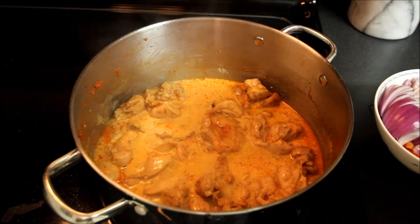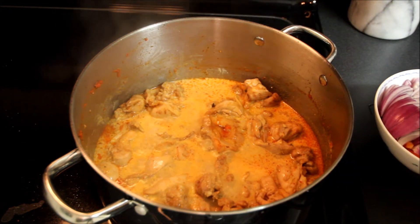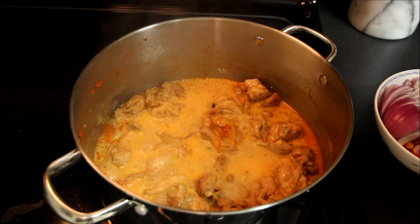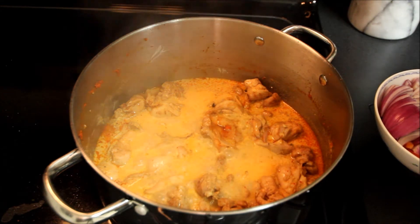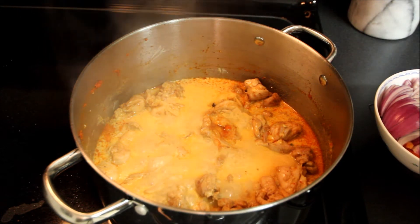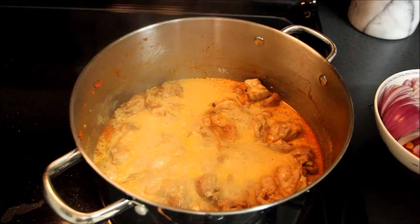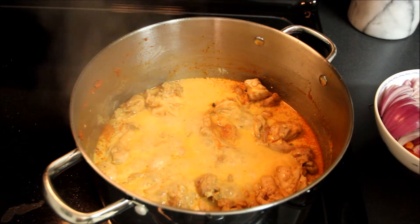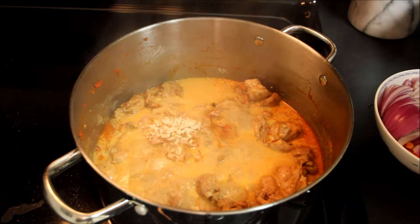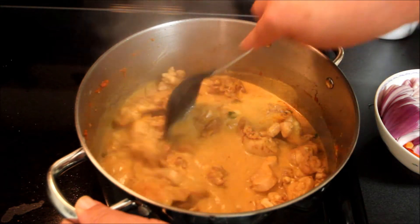As the chicken is cooking, I've got some peanuts I'm just going to crush up a little bit and add right into our cooking curry. If you're allergic to peanuts you probably wouldn't want to add this, but peanuts are traditionally added to Penang curry. Just crush them a bit — you don't need to make peanut butter out of them — then fold them into the mix and give it a stir.